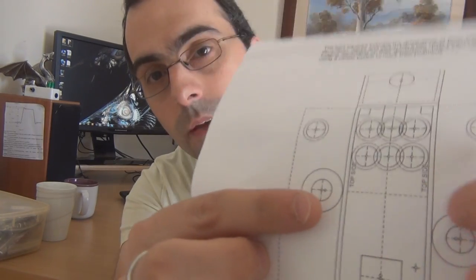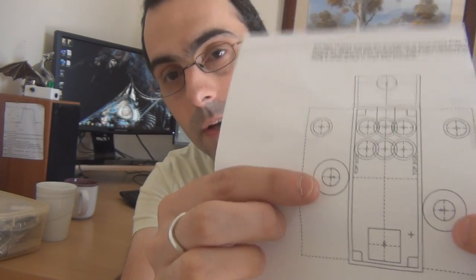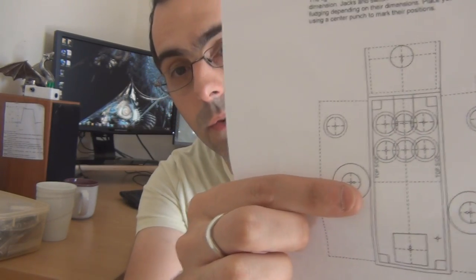I was just watching back the video and forgot to mention something relatively important. Brian from Madbean has kindly provided a drill template for 1590A builds. There are two on an A4 sheet — that's one half of the A4 sheet — and you cut it off and stick it to the front of your enclosure as you usually do, and you'll get better fitting hardware. I think the input-output jacks he's got there are for low profile, so just be wary of that if you're using open-style jacks, as they are quite close to the face of the pedal.